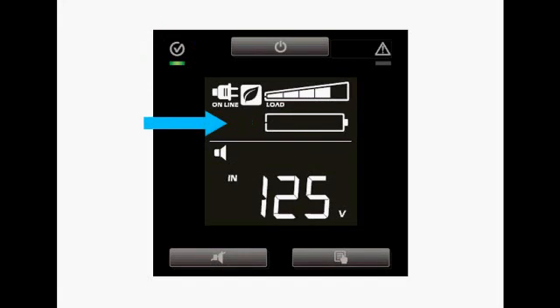If the battery fault icon flashes and there are no battery charge segments in the graph, it's indicating that the battery disconnect was not connected properly. If the battery fault icon is on and not flashing, it would indicate that the self-test had failed and the battery would need to be replaced.